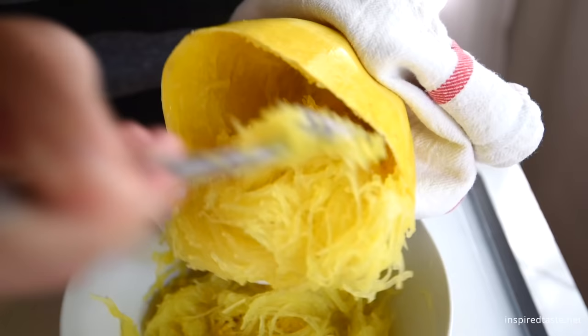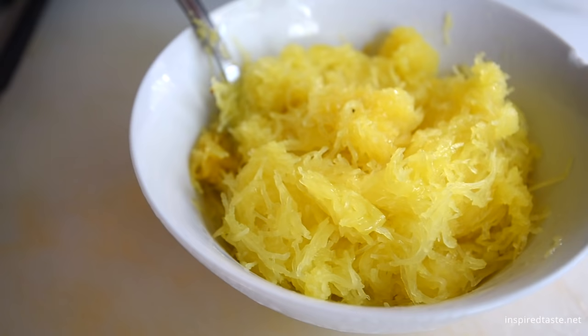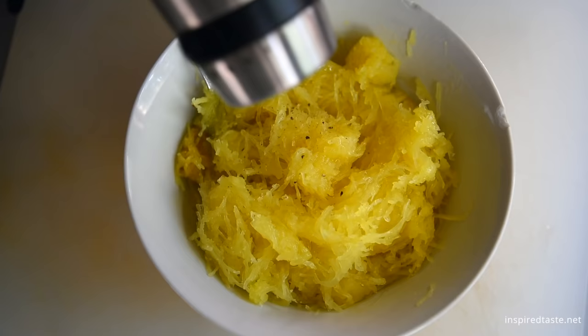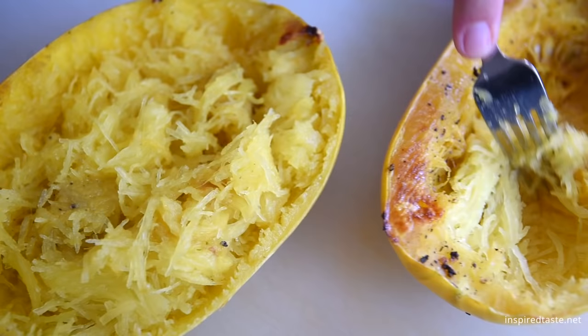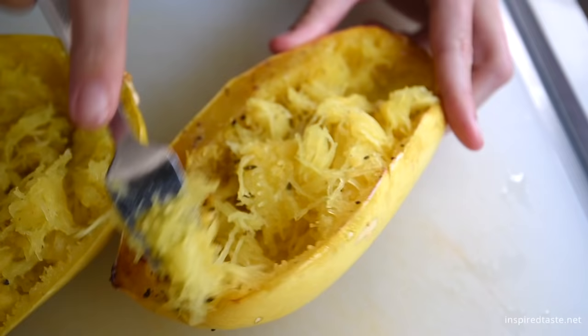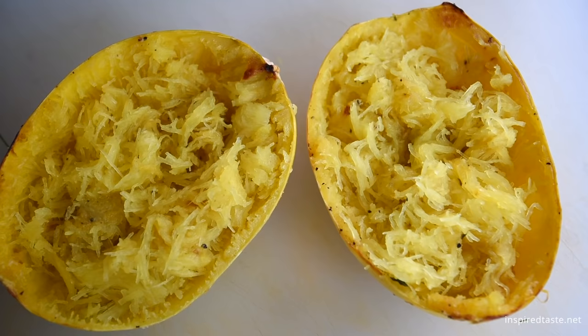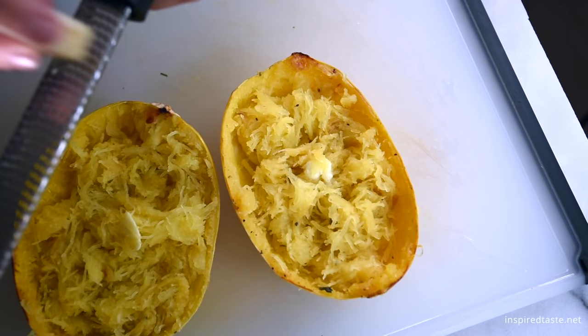As for serving spaghetti squash, here are two simple ways. Add a drizzle of olive oil, salt, and pepper to the squash, then top with fresh herbs. Or, mix in some butter and top with freshly grated cheese. If this is up your alley, be sure to check out a recipe for Parmesan Lemon Baked Spaghetti Squash on the blog.